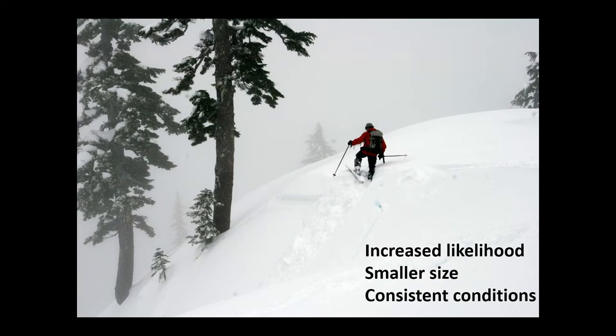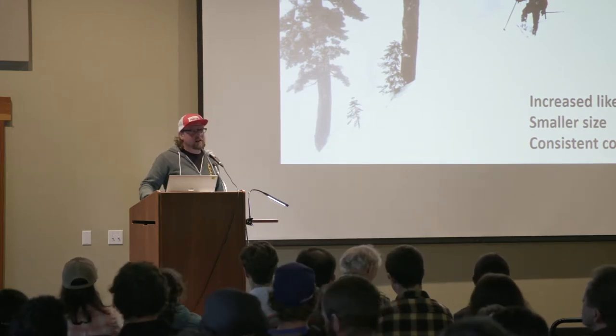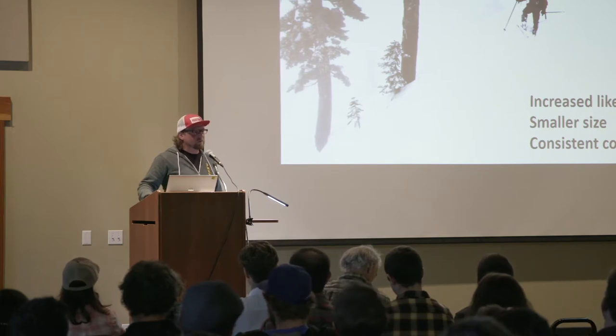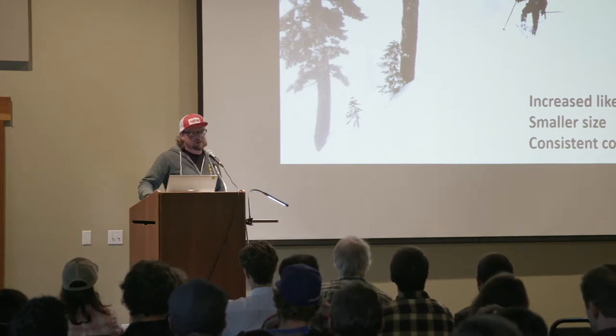The smaller size of avalanches is quite important. We're not going out and triggering D3s with our skis — that's just unrealistic to do that. I actually learned that in British Columbia, professionals are prohibited from ski cutting anything over a 1.5, which is going to be a pretty good slide as it is. And then very consistent conditions — we want that consistency as we're moving across the slope. We don't want that variability. We want to be able to approach the problem and have a very good likelihood of triggering slides, whether it's a slab initiation or loose snow.